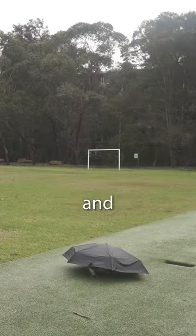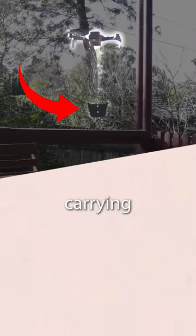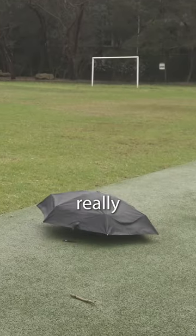I took it for its first flight and it didn't go that well. Carrying a weight under the drone was different to carrying it above the drone, and it was making it really unstable.